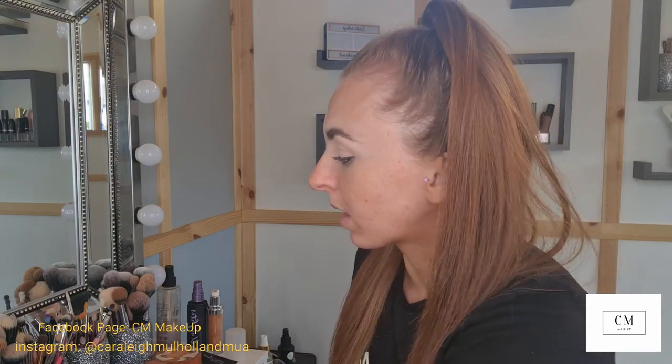I've already gone in with my Revolution soap brow just for my eyebrows — I actually filmed a brow tutorial too, which I'll pop on my YouTube soon. I've also gone in and done my eyeshadow base with a P Louise shade 2 base, using a Peaches and Cream cream brush PC52, just a little concealer brush, tidying up underneath my eyebrows and packing it on to make sure I have a really good eyeshadow base.